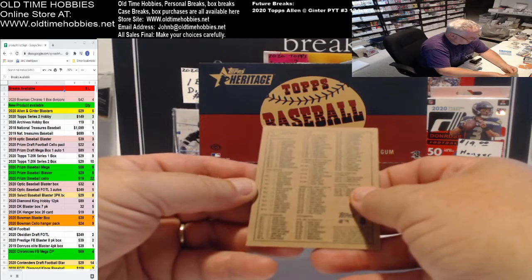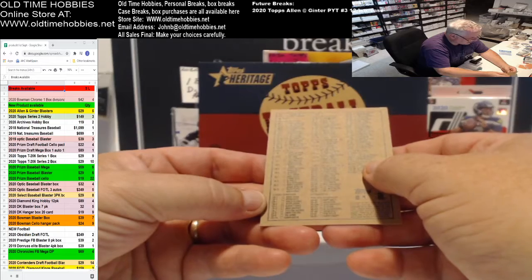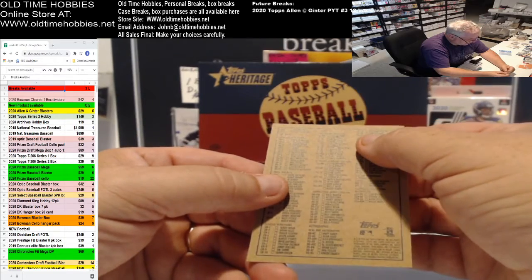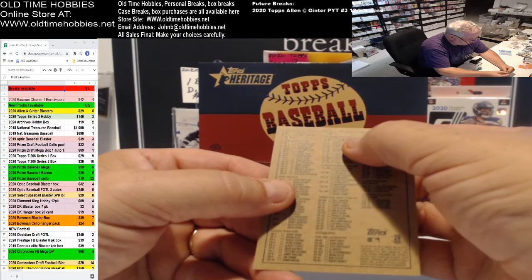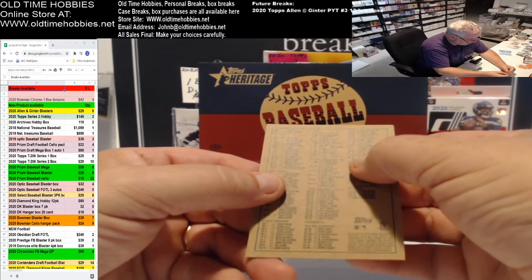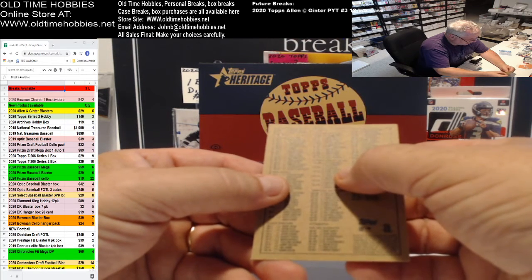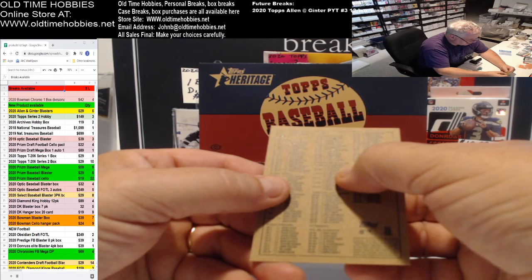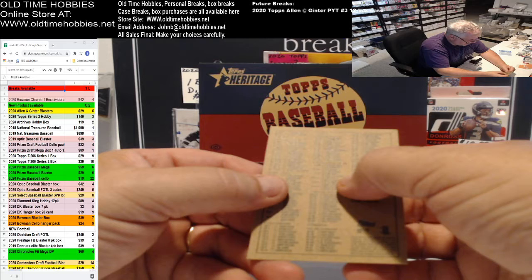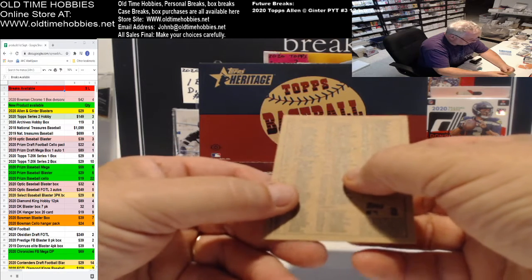If you look at the inserts from the checklist, you had New Age Performers, Then and Now, Classic Renditions — that's one they don't make anymore — then Clubhouse Collection. There were only twelve cards in the Clubhouse Collection back in those days. You had Collection Duels: Matthews and Maddux, Berra, Posada, Bauer, Patterson, Kel, Garciaparra, Dark, Aurilia, and Mays and Bonds — that's the one you wanted.